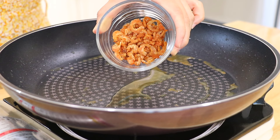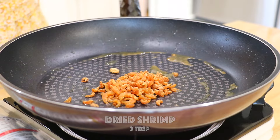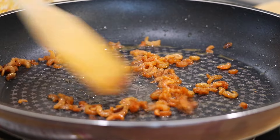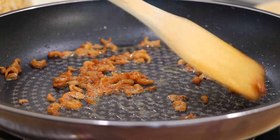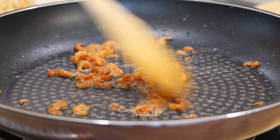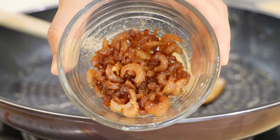In the same pan over low heat with the remaining oil, add in the dry shrimp and stir fry until aromatic and crispy for about 2 minutes. It's okay that it looks slightly dark at this point — once it's mixed into the salad, the salad will absorb its color and umami flavor. Take it out and set it aside.